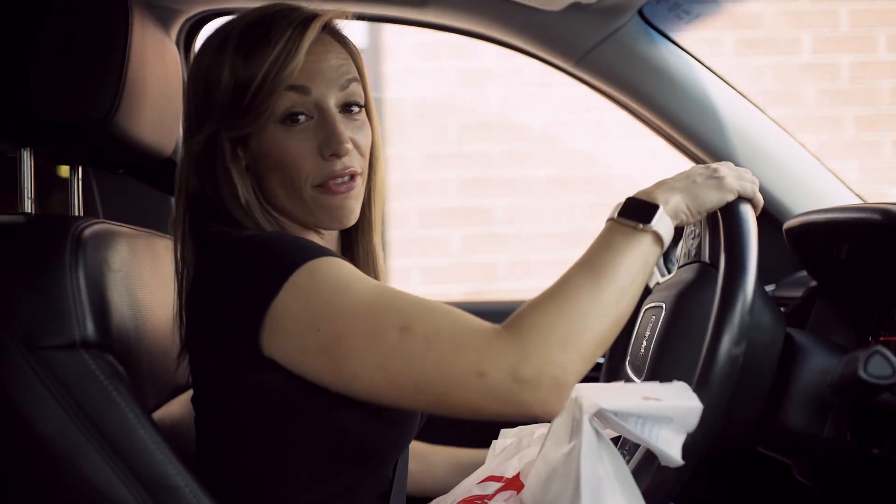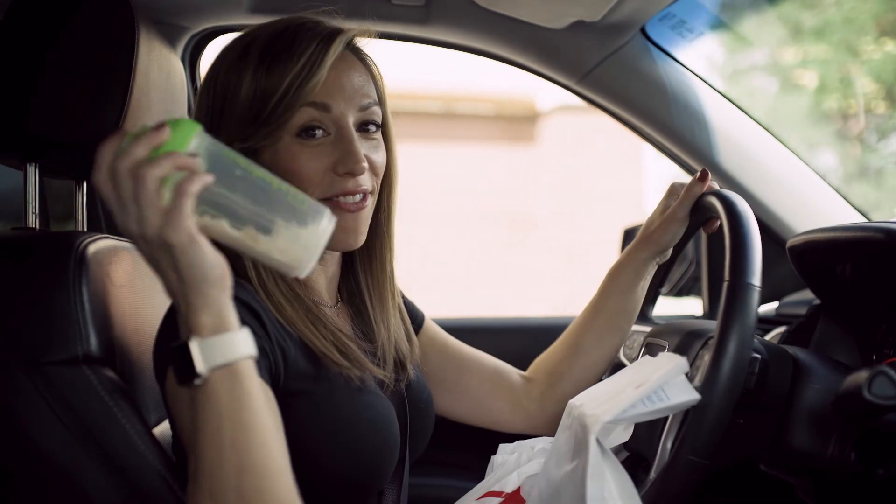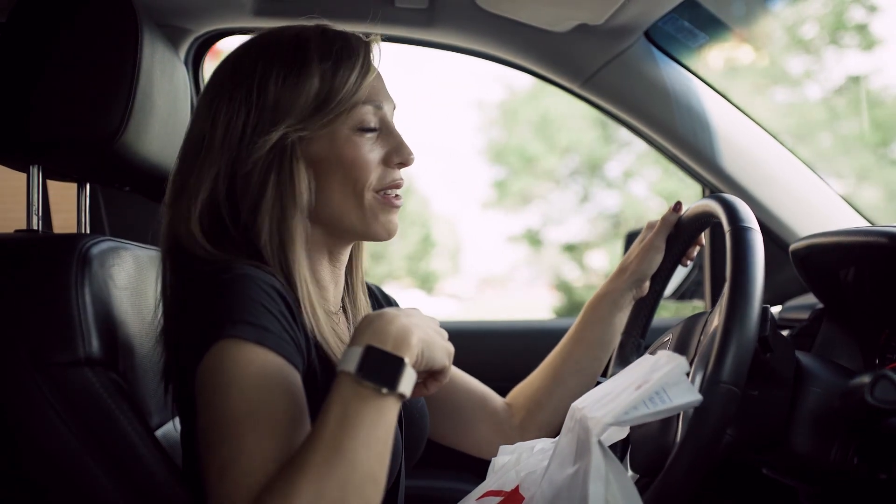If you wanted to get a full salad and add protein to it, the chicken here is great — they usually grill it. But I'm just going to have my shaker cup with protein powder along with my salad.